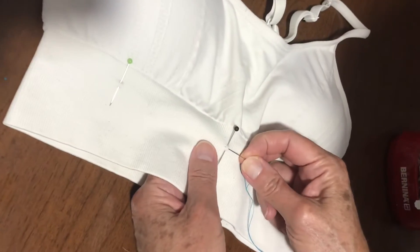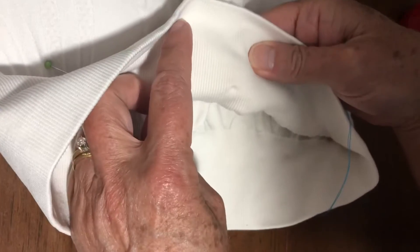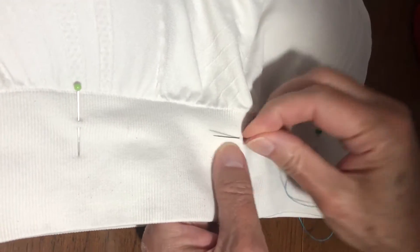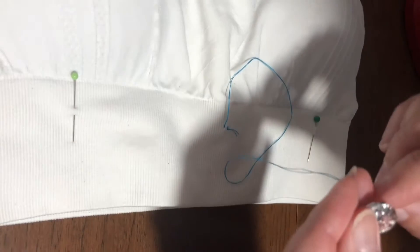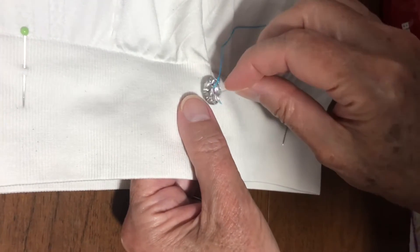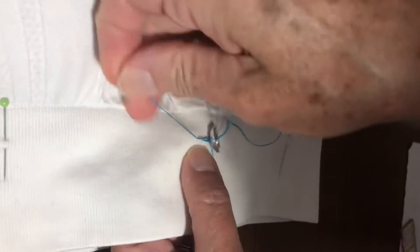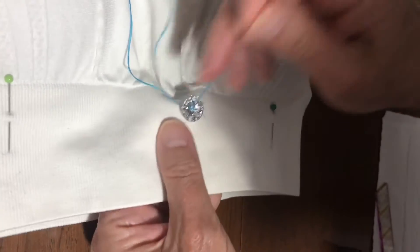If you've never sewn on a button before, take your needle and go in underneath. I'm not going to try to go through both layers of this band — just the top layer. I double knotted that knot. Now we'll put the button on, go this way, and go through the other hole of that button. We'll just take a little tiny bit in there, and come up through that hole of the button again.